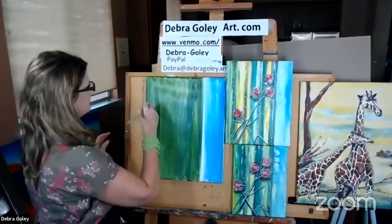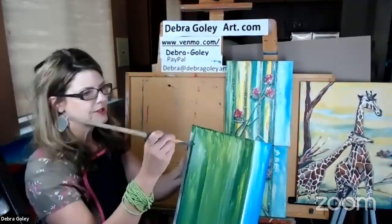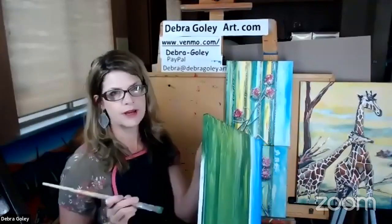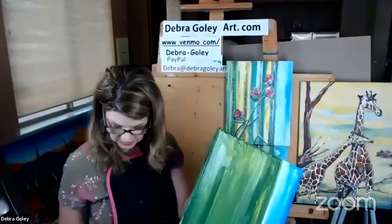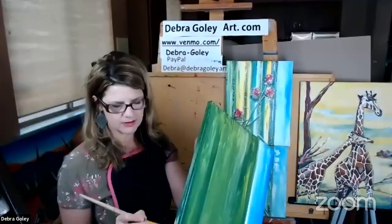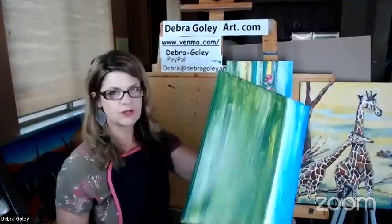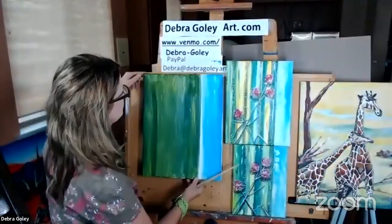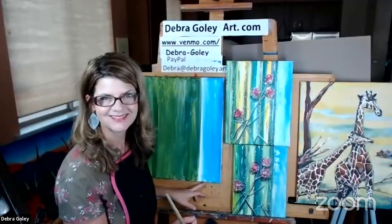I've filled up the whole canvas. If you want to do the edges, sometimes I do that because I know I'm not going to be framing it anytime soon — I can just prop it up on the fireplace and it doesn't look unfinished. Some people paint the whole edge black, but I like to extend the painting to the edges. You can take time to finish those edges after we're done.